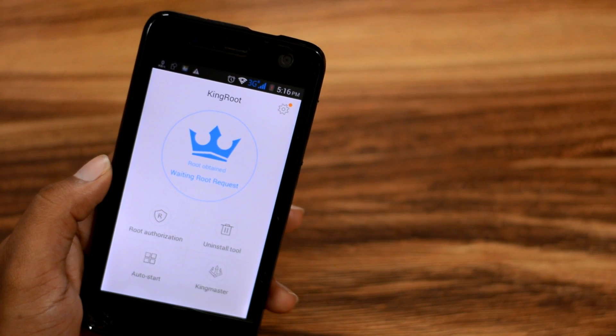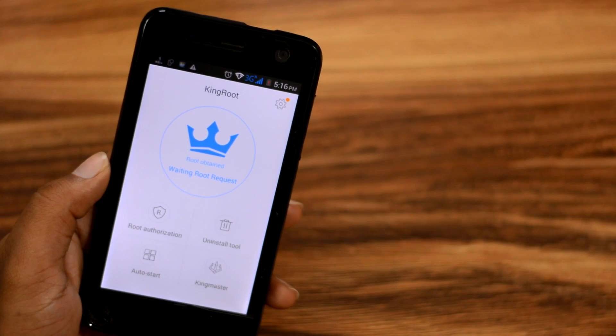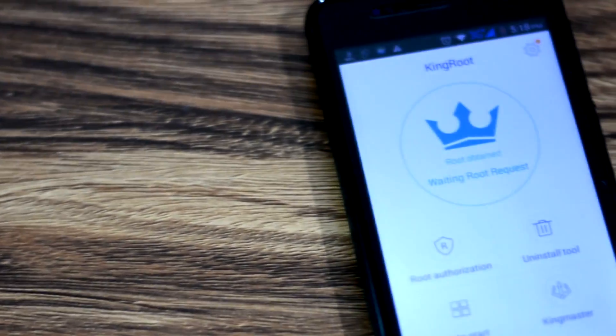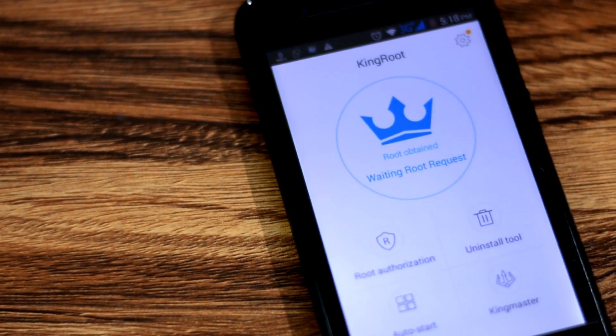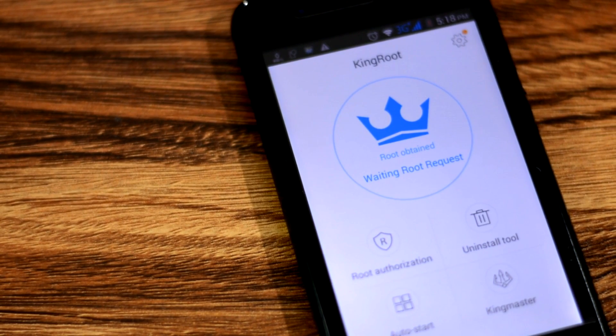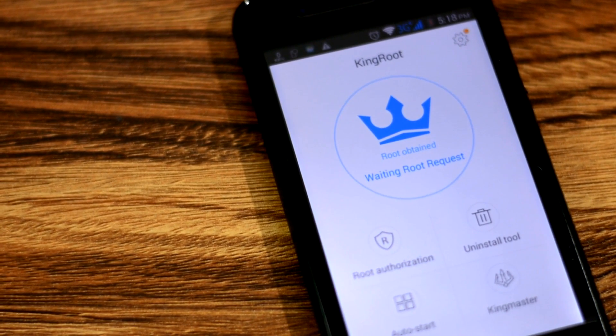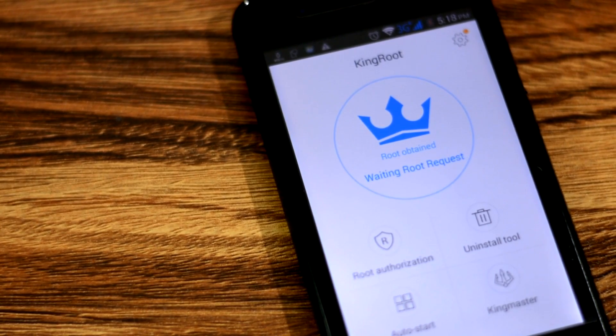To get SuperSU, you would either need to re-root your device using a PC, or follow a long process of custom replacing KingRoot with SuperSU. But today I will show you how to switch from KingRoot to SuperSU directly from your Android device without flashing anything. It's a 100% safe method — no PC needed, no risks, and it takes only 1 minute.